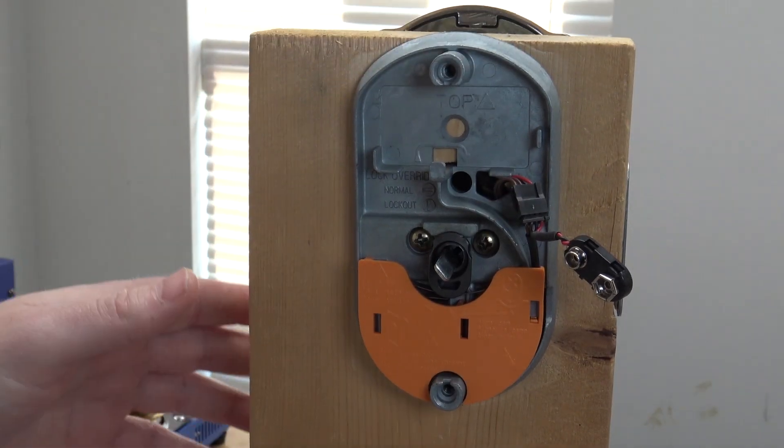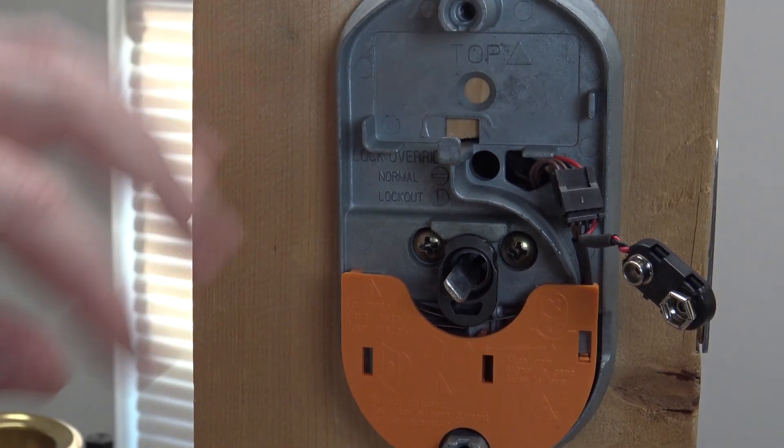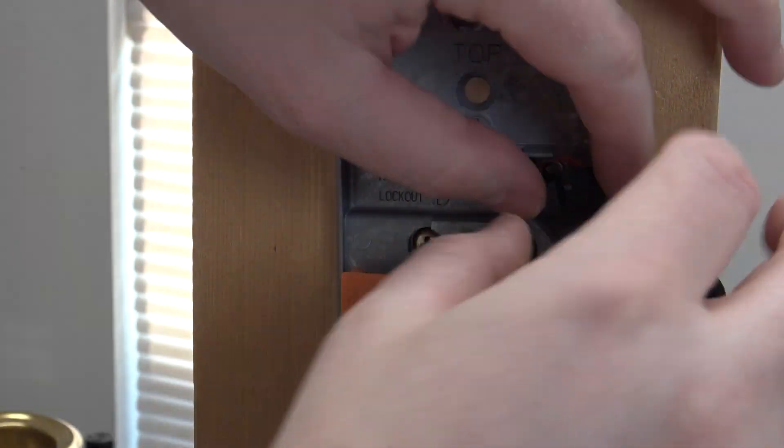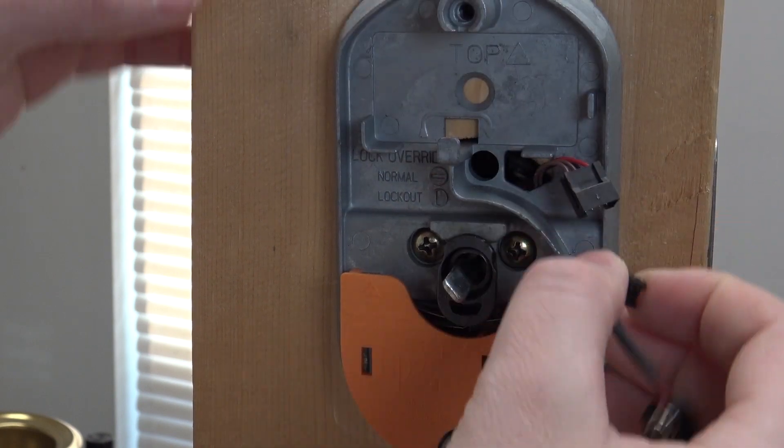There's a tiny little plug right here — you can see it right there. Be careful unplugging it; you don't want to break it, but it does just unplug.